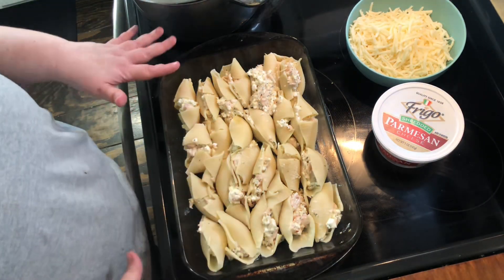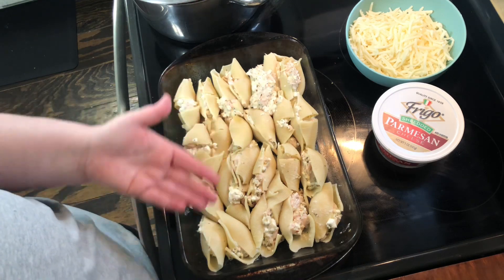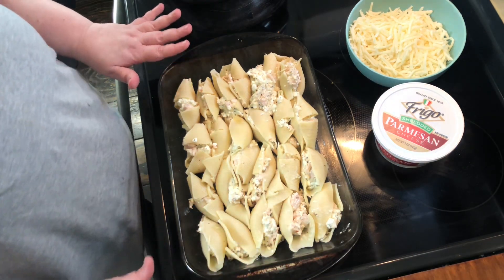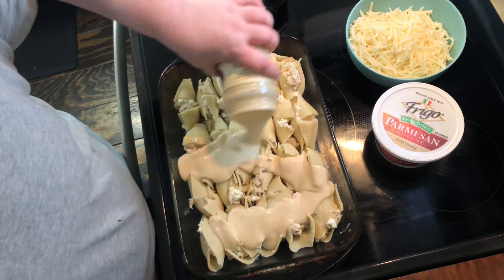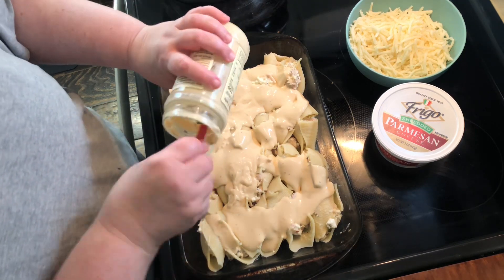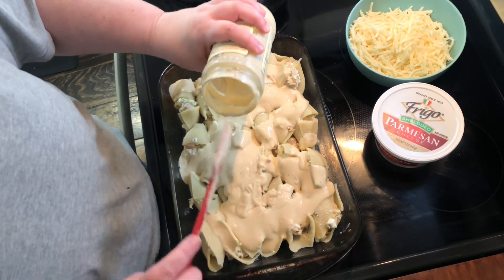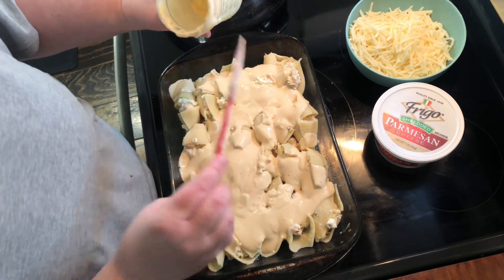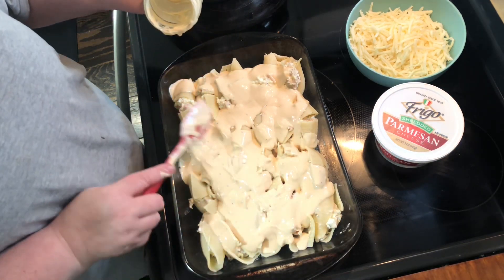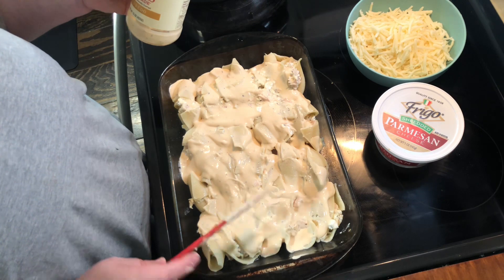Okay y'all, I am ready to go. I forgot to tell you — I always forget — to spread a little bit of your sauce on the bottom of the pan, just like you would with lasagna or anything like that. So I've already done that. The next thing I need to do is spread out the alfredo sauce. I'm using Rao's alfredo sauce. We do not like jarred alfredo sauce, so I'm hoping this will taste different than other ones we've had. I'm gonna try to spread this out — it's not a very big jar, it's like 15 ounces.